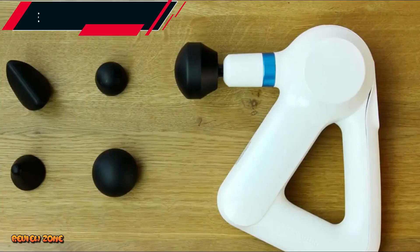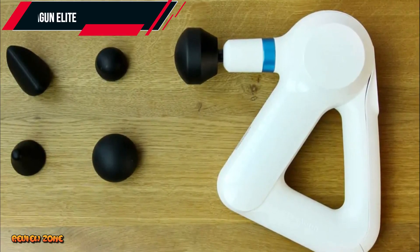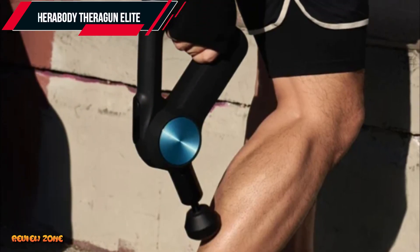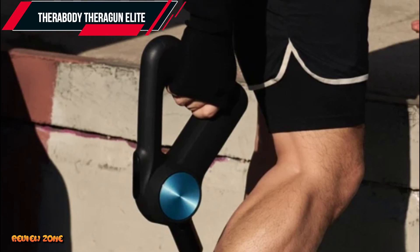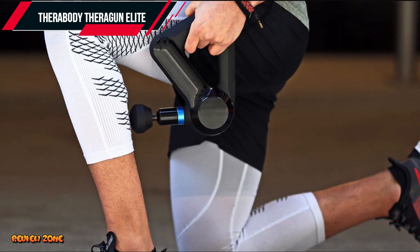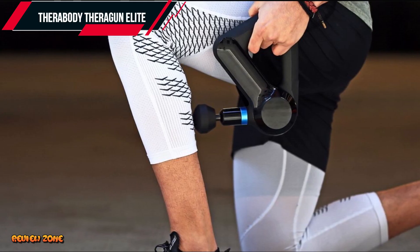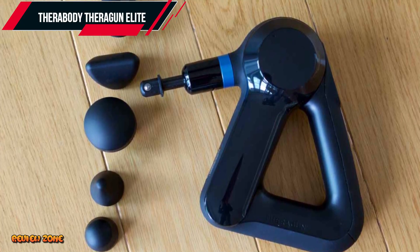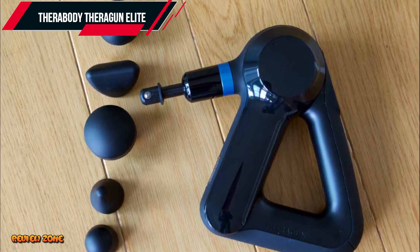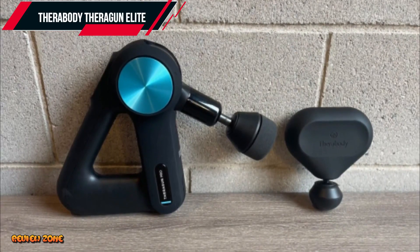Number 5: Therabody Theragun Elite. Our final massage gun on the list is another product from Therabody, the Theragun Elite. The Theragun Elite is a mid-range massage gun priced at around $399. Despite its lower price compared to the Theragun Pro, it still delivers impressive performance with its powerful motor that can deliver up to 40 pounds of force. The Theragun Elite comes with five different attachments, making it versatile enough to target different muscle groups. It also has an OLED screen that displays speed and battery life, making it easy to keep track of your massage sessions.